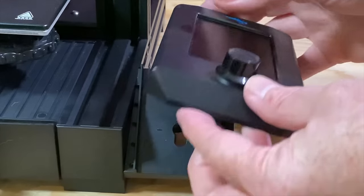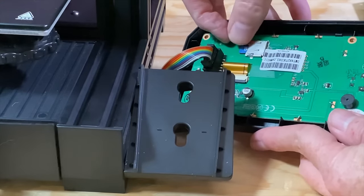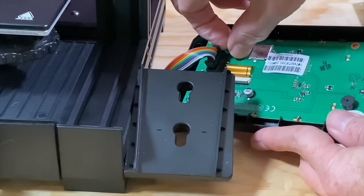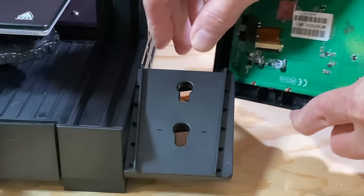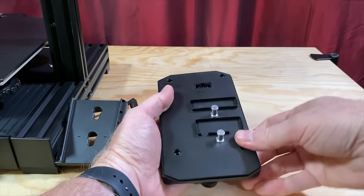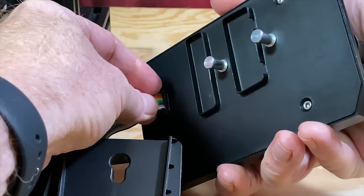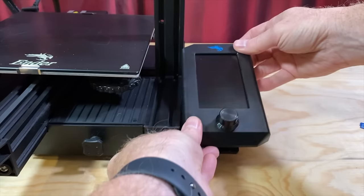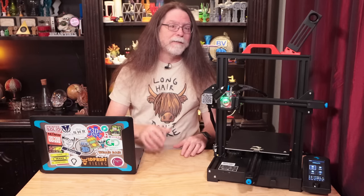With the red screen indicating that the screen firmware update is complete, turn the printer off and remove the card from the card slot. Unplug the ribbon cable from the screen, replace the back of the screen and screw it in place, plug the ribbon cable into the screen again, and snap the screen onto its bracket. Then turn the printer on again, and you can enjoy your printer with its freshly updated firmware.